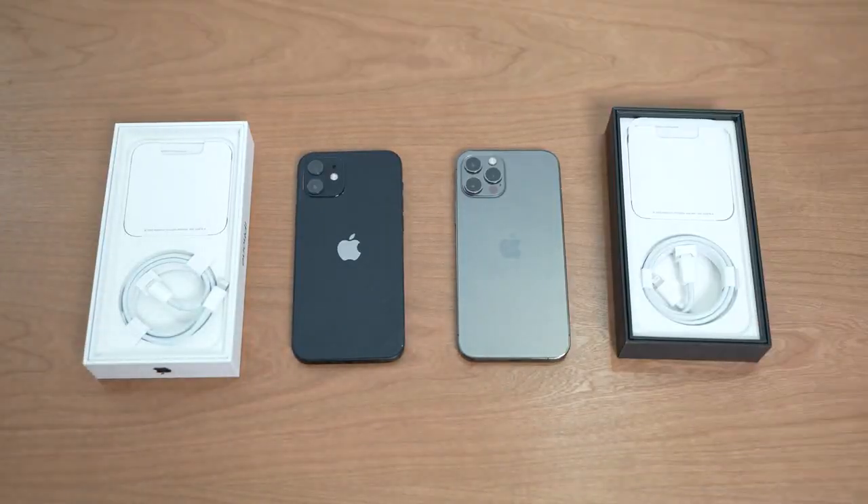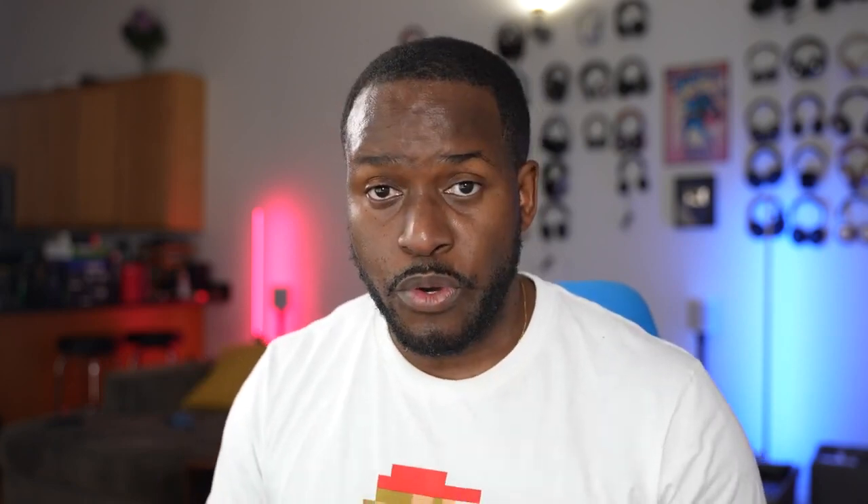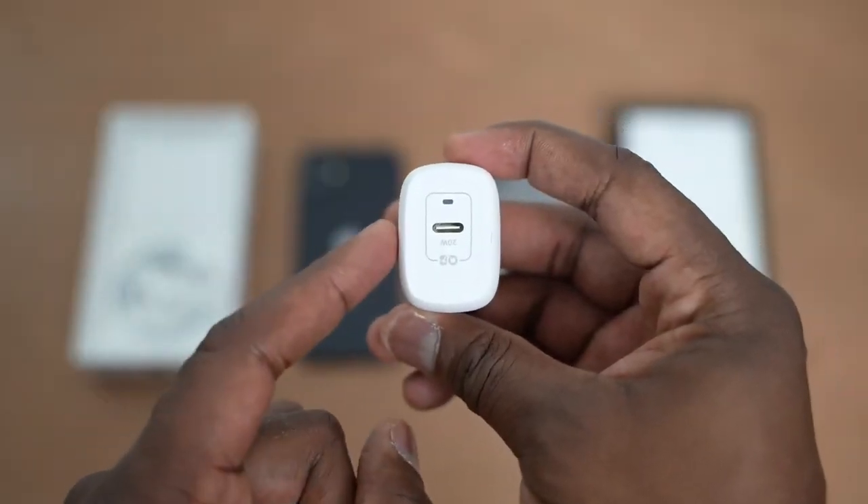The very first accessory is something you probably need to pick up right now, because the brand new iPhone 12 and 12 Pro do not come with chargers in the box. Apple has done away with those chargers, but to take advantage of the faster 20-watt charging, you need a 20-watt charger. I've got two for you, from Anker and Spigen.